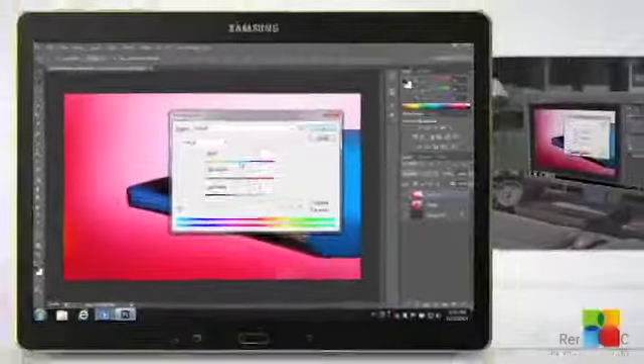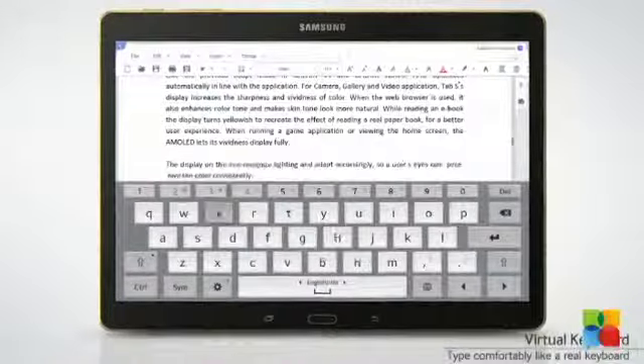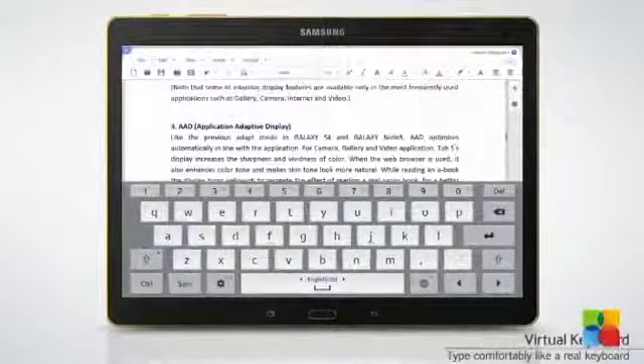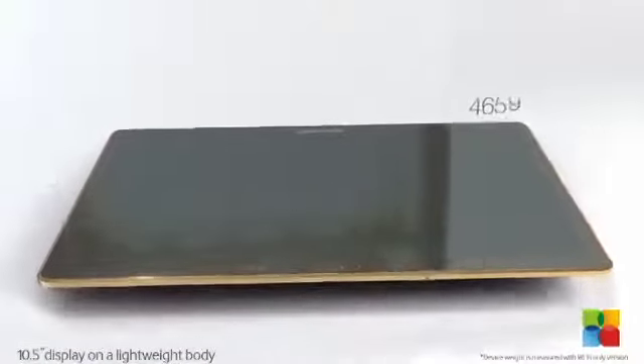The Samsung Galaxy Tab S comes in a variety of connectivity options, WiFi or WiFi and LTE, available in 16 or 32 GB plus expandable memory with microSDs up to 128 GB.